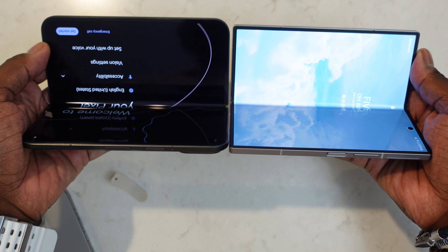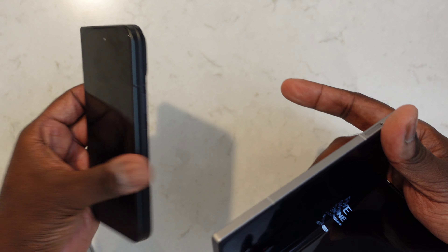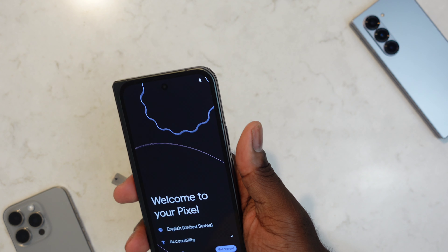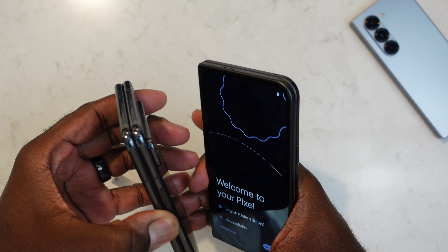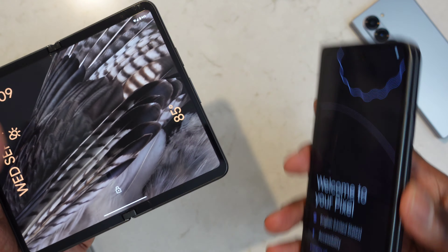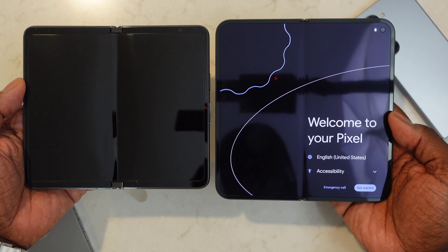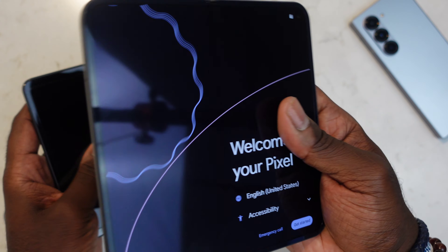The Galaxy Z Fold 6 is thin and light, but this Pixel just pushes the limits of how thin you can make something — it's really amazing. Holding this device, it's the closest thing I've come to handling something like the OnePlus Open. The proportions on the Pixel 9 Pro Fold are pretty similar to the OnePlus Open — same design language, camera cutout on the inner display in the top right corner, similar aspect ratio. One thing that does stick out is the bezel around the front display is pretty thick, and the left hinge area is quite prominent as well.